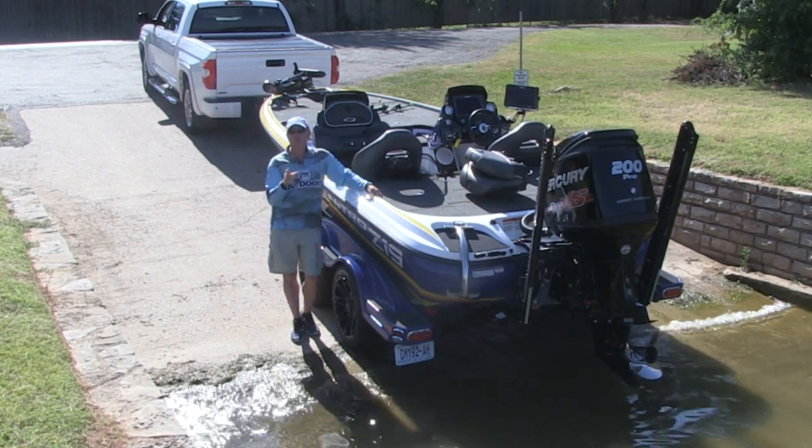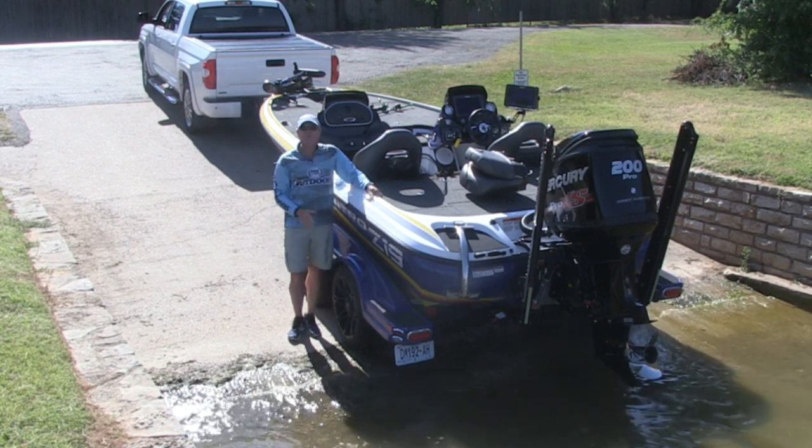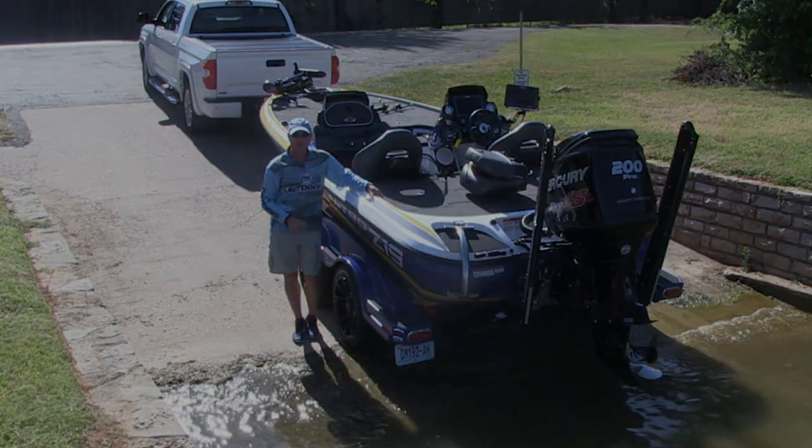I think this one tip alone will help you learn how to back a boat trailer successfully, or teach someone how to back a boat trailer. Get your day started off at the boat ramp properly, and you can have a lot more fun with your Mercury outboard engine once you get out on the water.